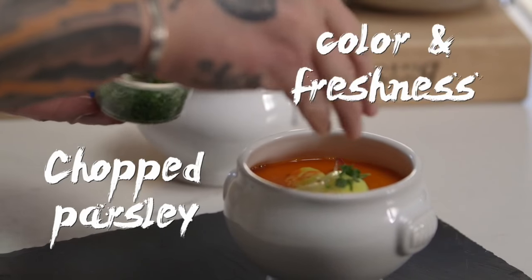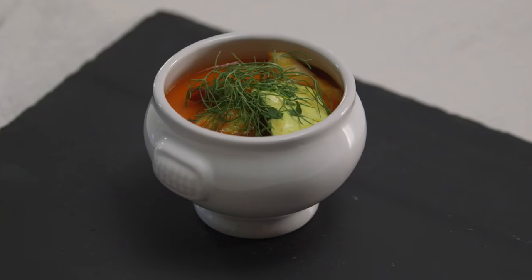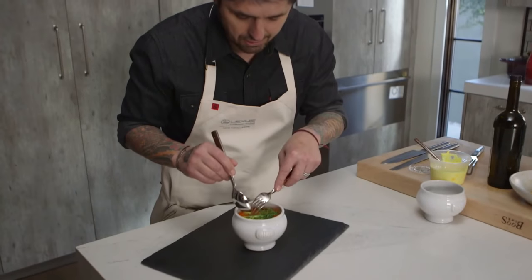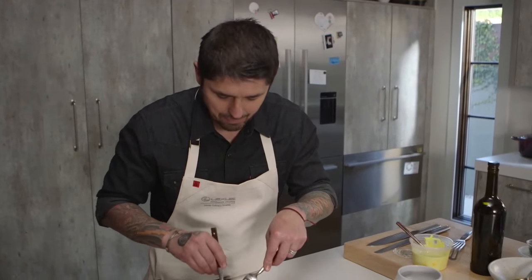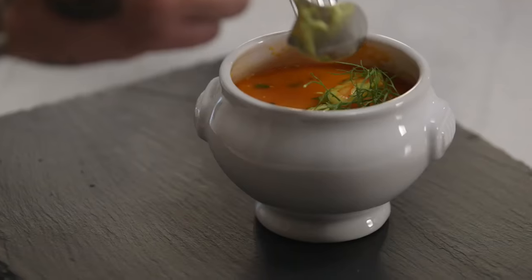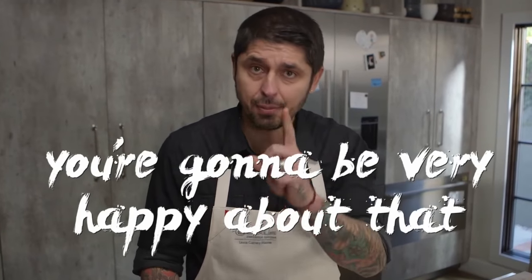A little bit of chopped parsley for color and freshness, and a little bit of fennel frond. And here, this is our seafood bouillabaisse. So let's go test it. You soak a little bit of the toast in the soup like this — the toast gets a little soggy, it's so good. Let's dig in. A little piece of fish. That's very good. You really taste the saffron, the Pernod a little bit, and most importantly the seafood. Wow. Very happy about that — you're going to be very happy about that, guys.